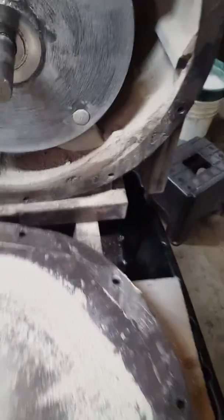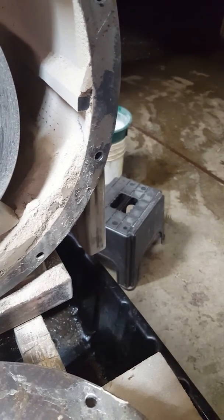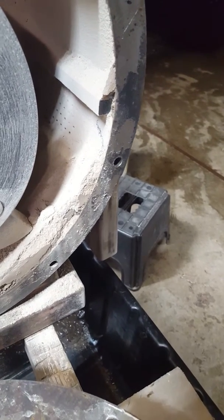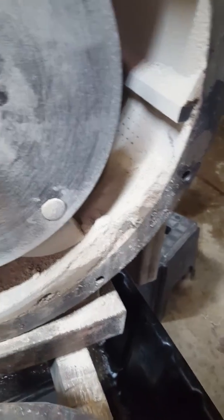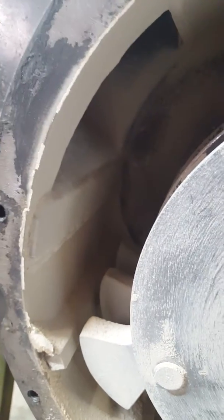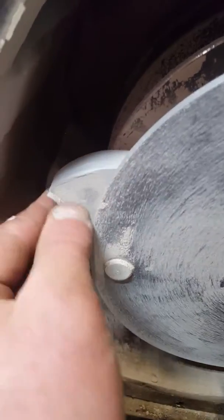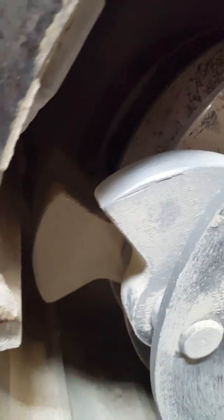I do need to work on my screening system — it's plugging up at the moment. The holes are too big, and I need to work on where the material is actually coming in at the impact zone at the very beginning. Other than that, I don't see anything seriously out of whack.